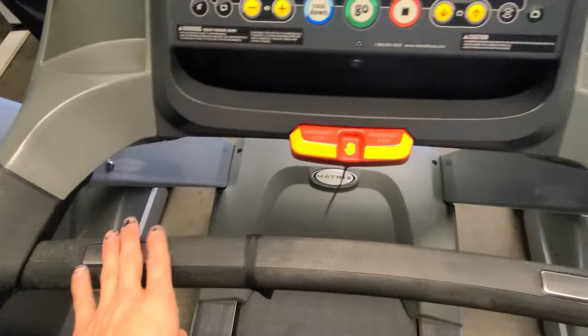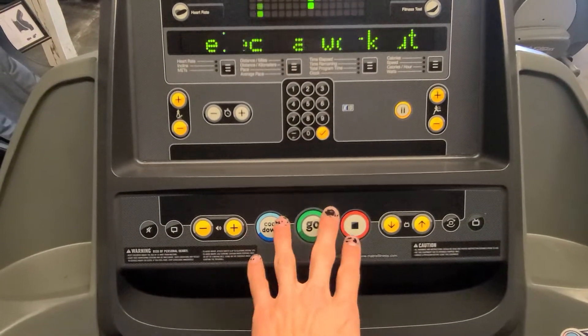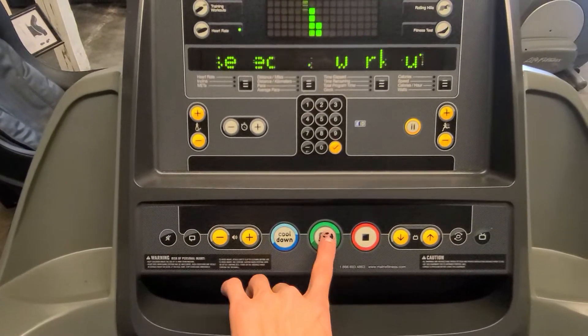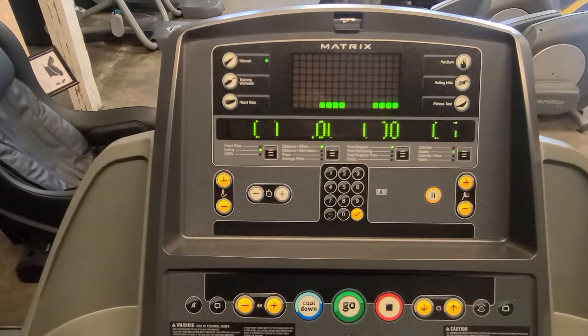What you see is you get the heart rate bar, and then this screen down here. You're mainly going to be focused on these three buttons because these are used for TVs. We'll hit go.